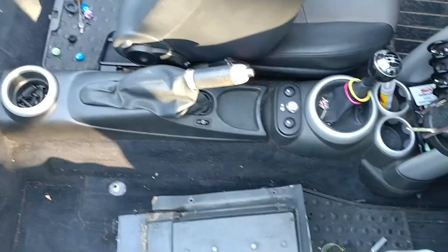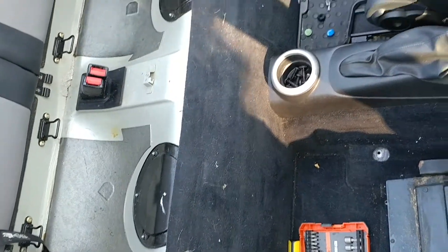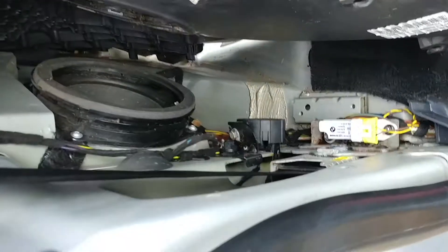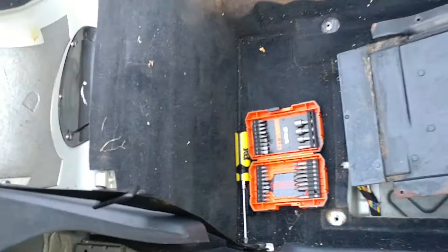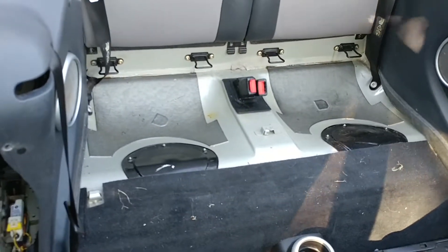I'm going to blow it out with compressed air — I've got a little pancake air compressor, I'll just wheel that down here and blow out the inside of these panels to get any residual junk out. Then I'll put those new clips in place, pop the panels back in, put the seats in, and we're off and running till next time.